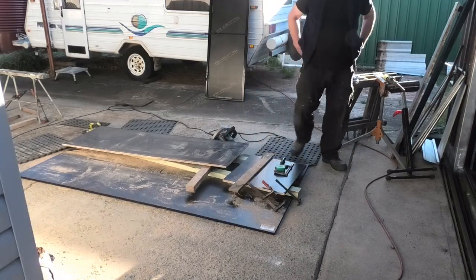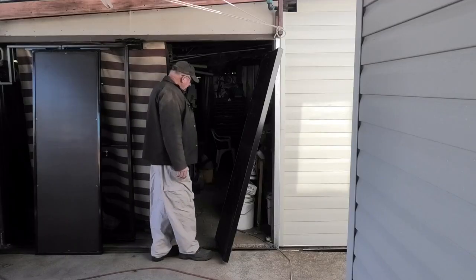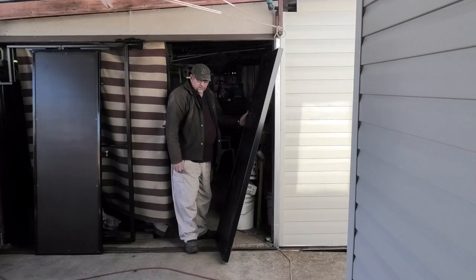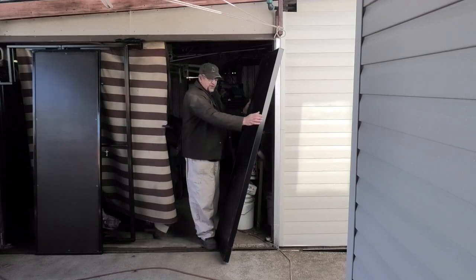I didn't want to work on the ground, but I don't have a big table. I'll see if I can swing this on my own — it's getting fairly heavy now.